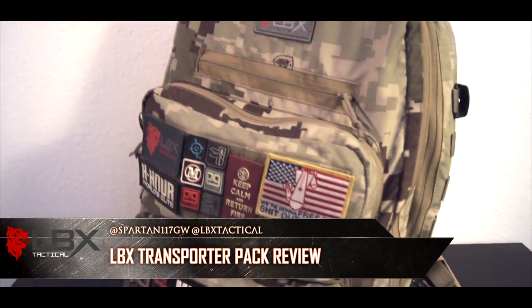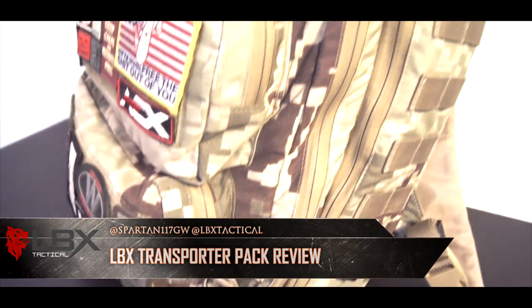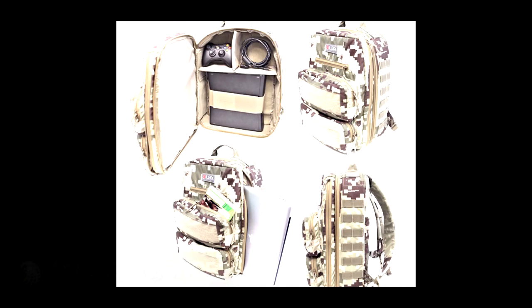Hey guys, Spartan117GW, and today we're going to be talking about the LBX Transporter Pack. Now originally designed to carry the Xbox, this thing has really taken on a life of its own.